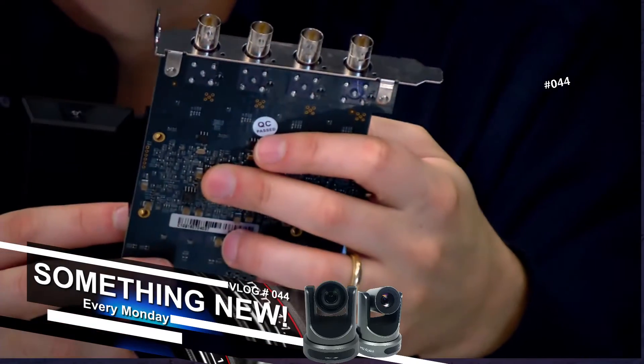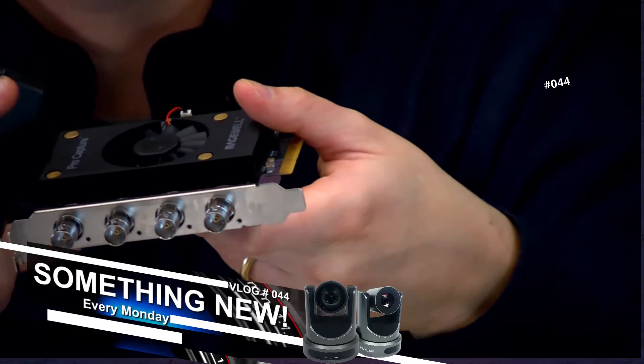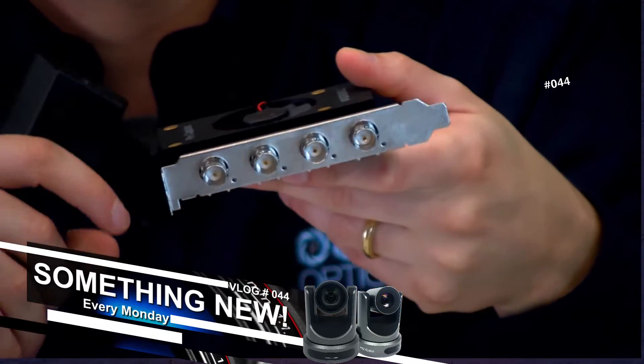Standard PCIe card here for 3G HD SDI, and an in-card fan there to keep it nice and cool.